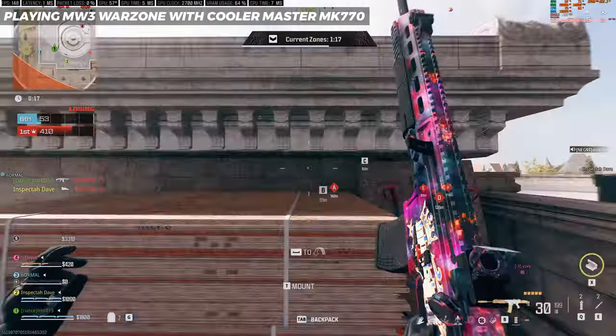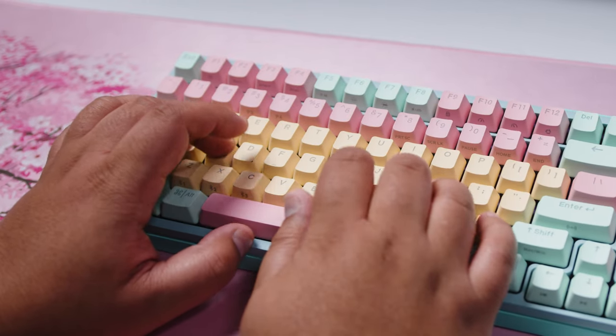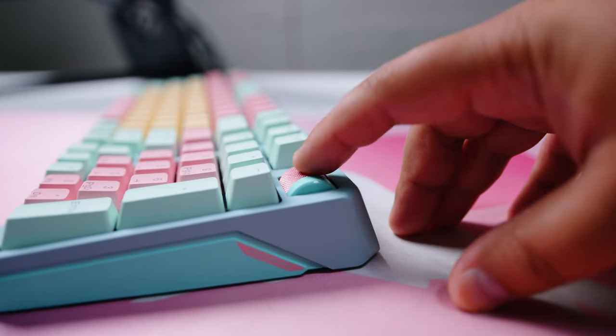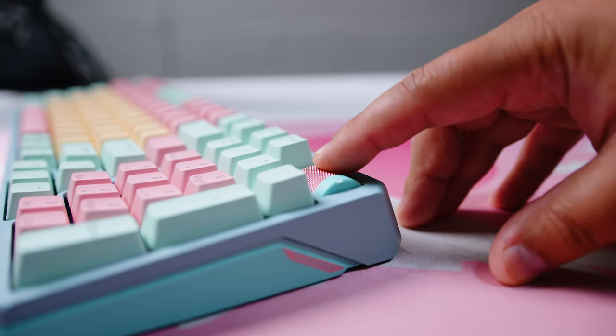The legend on each of the double-shot PBT keycaps is nice and easy to read, and the keycaps themselves feel pretty grippy — grippy keycaps are kind of my thing. The keycaps themselves aren't remarkable or special though; they're pretty pedestrian, other than the wild Macaroon color set. On the top right-hand side of the deck there's a volume wheel with a tactile feel. You can also click the wheel in to mute your audio quickly, and in the software you can remap it to do other things.